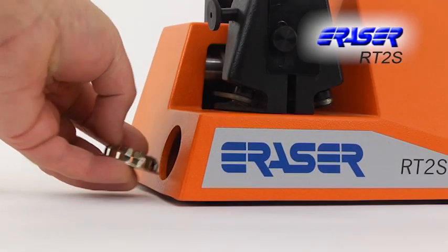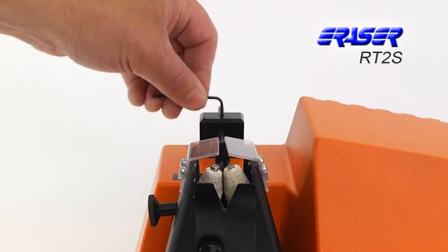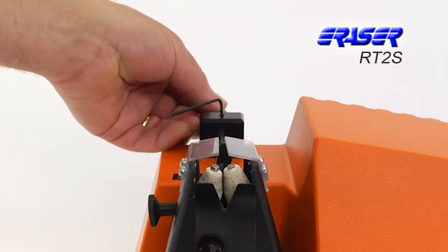The RT2S comes equipped with a dust takeoff port to allow for added environmental health and safety. An adjustable strip length stop allows for consistent strip lengths.